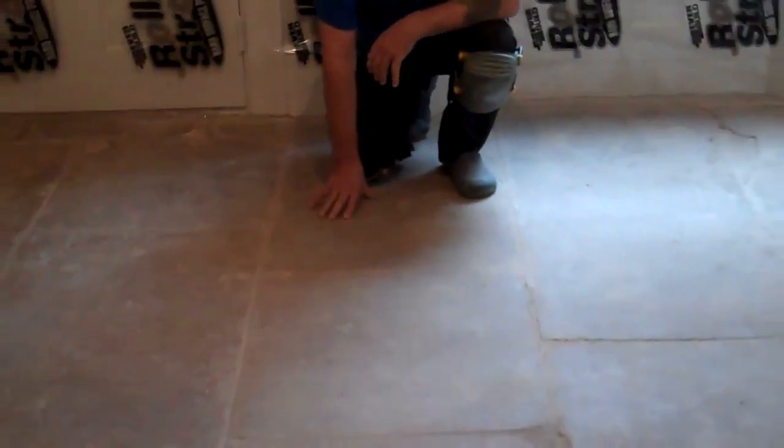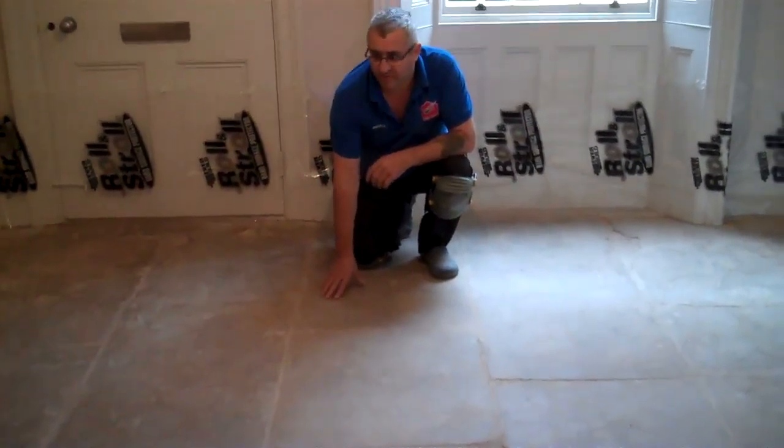This is an old flex gun, very very old. We're going to strip it, clean and reseal. See how dark and dirty it is, but we'll get the best out of it.